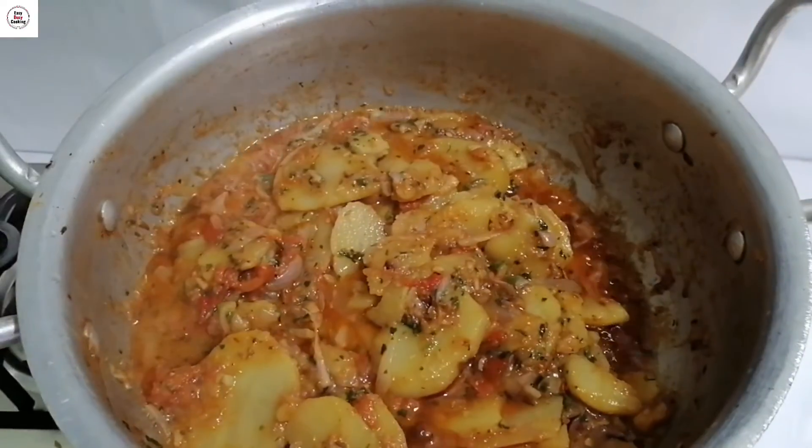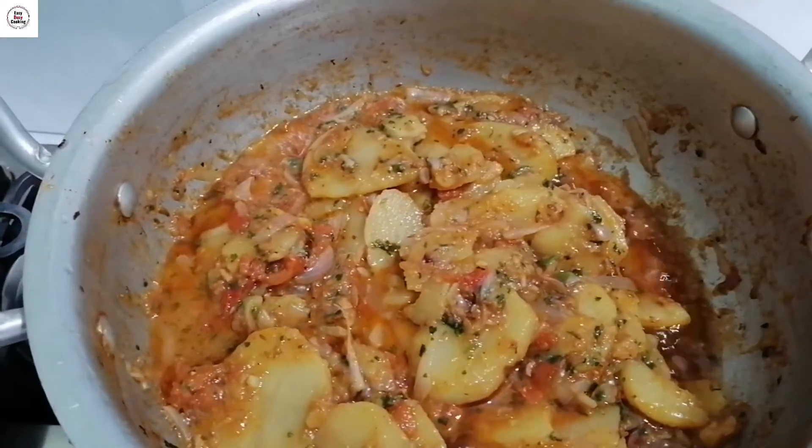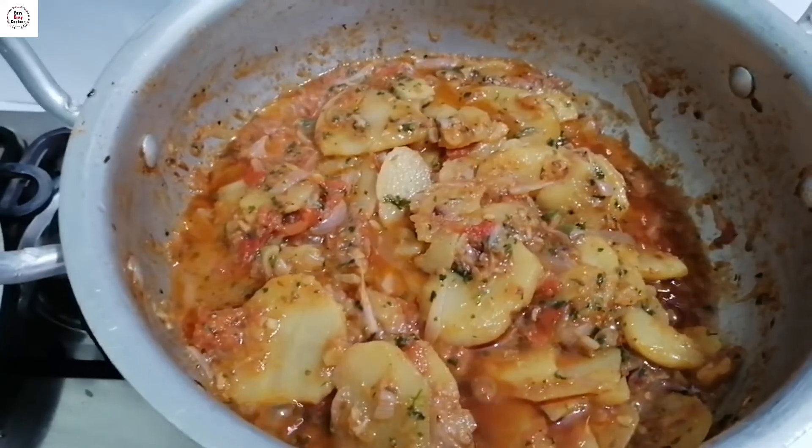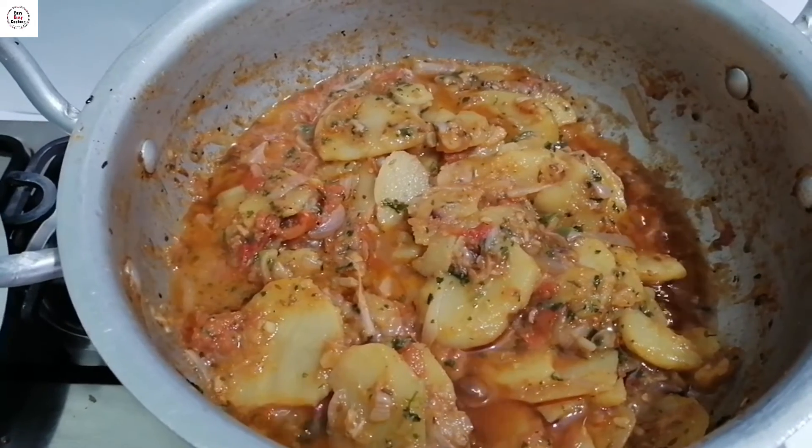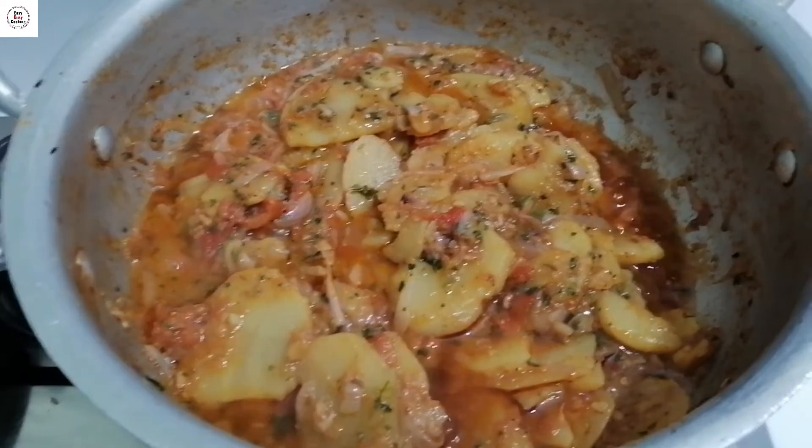It's been 5 minutes and it's ready. The aloo karahi is done. Now I will plate it. The aloo karahi is ready to serve.